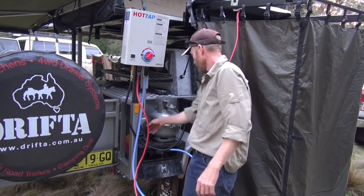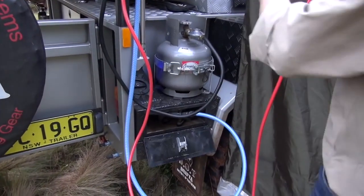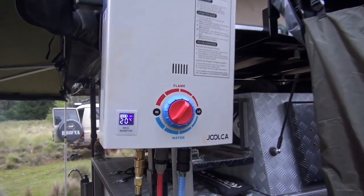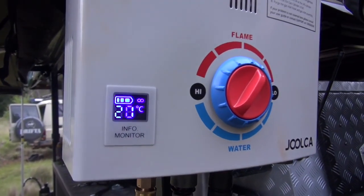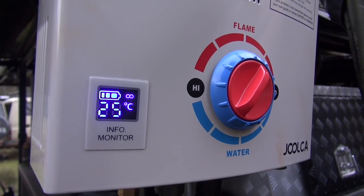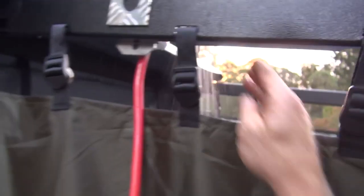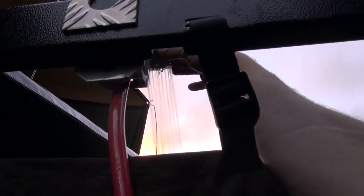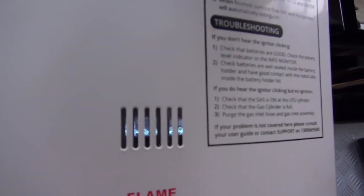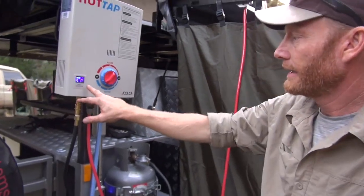Now we're going to turn the pump on. The shower's running - you can turn it off and on up here. It lights automatically; it's got a battery pack in there.